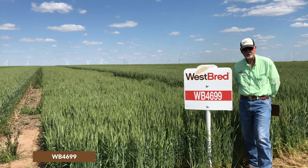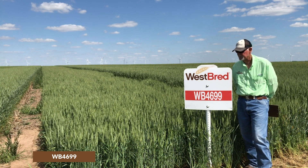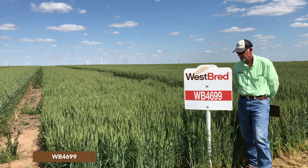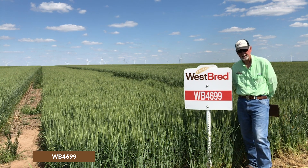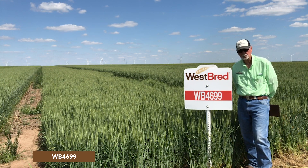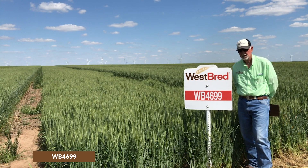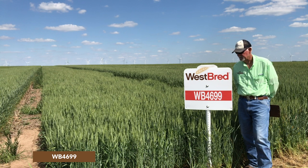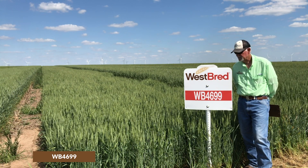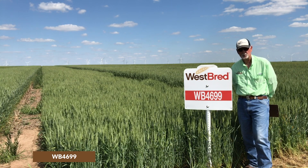It has the best fusarium head blight tolerance, I think, of any hard red winter wheat adapted to the central plains — it really has good head scab tolerance. The only things that are a detractor to this variety are protein and test weight, which are pretty average to slightly below average. It's about disease resistance, standability, and extremely high yield.